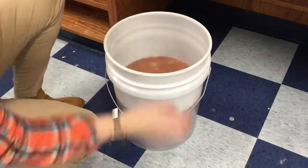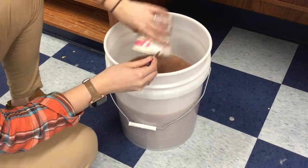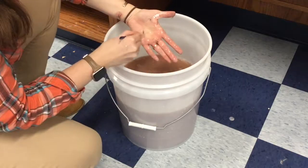After the palette, you're going to dump the water into the bucket as well. Then you'll clean the paintbrush. You can move the paintbrush in a circular motion on your hand to help get any paint that's in the brush out.